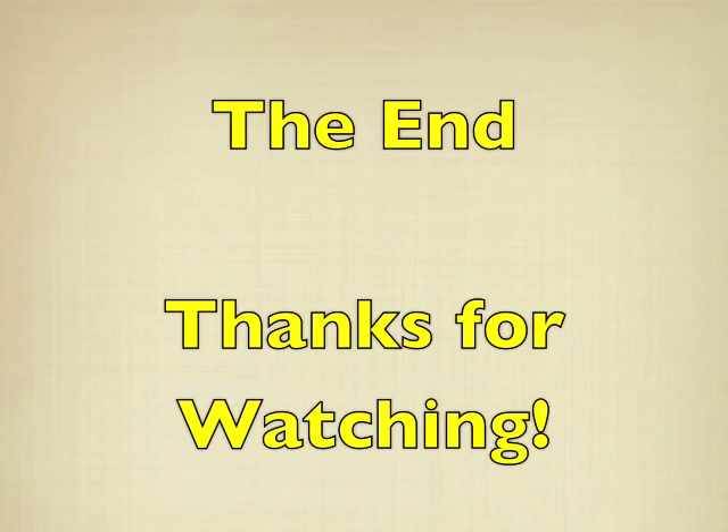That's the end. Thank you very much for watching — I hope it helped. If you have any questions, feel free to leave me a comment. Thanks a lot.